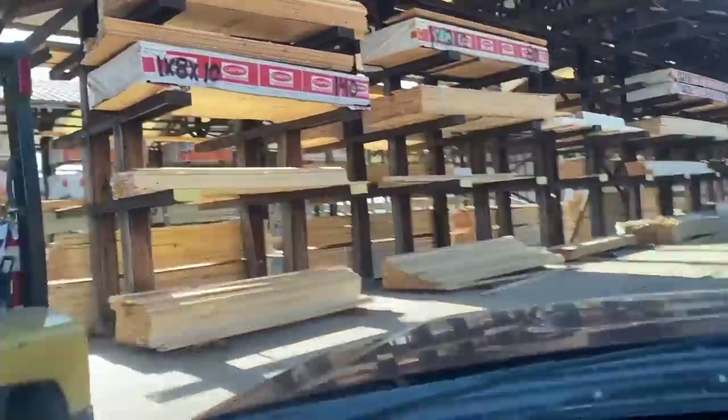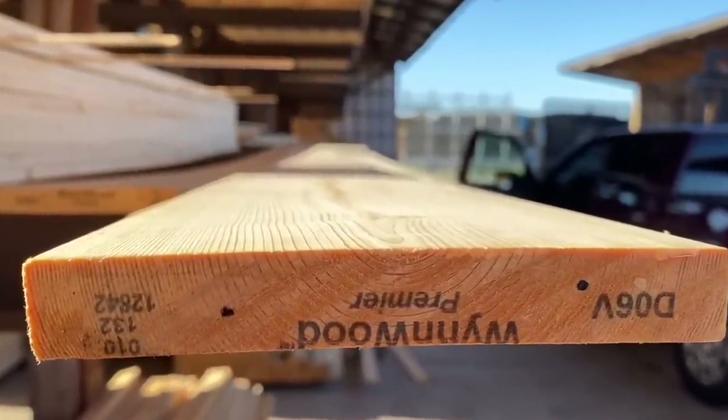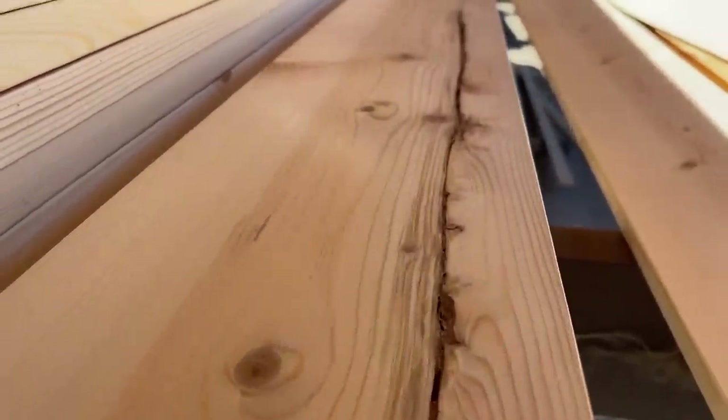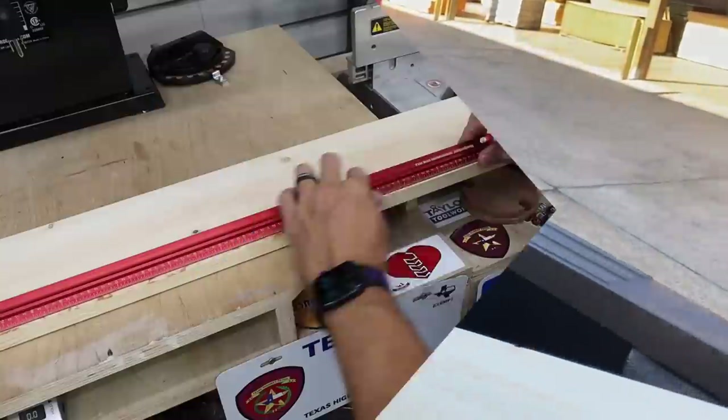I went to my local home store to pick out the lumber — this is just common spruce. Make sure to look at the ones you're picking out. Make sure you don't get one that has that line down the middle — that's the center of the board. It'll actually split on you or cause a really gnarly looking board. I picked out four good boards and brought them home.